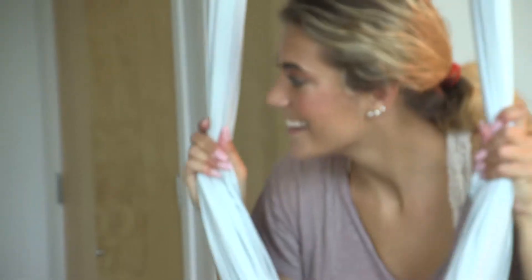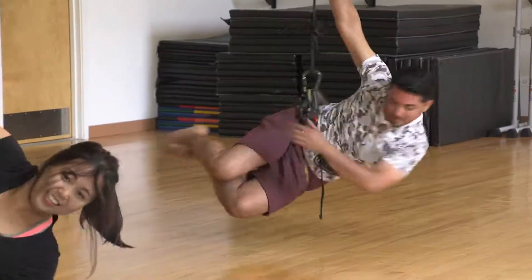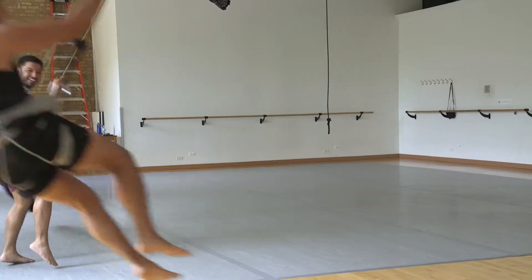Absolutely. Yes, we get everybody engaged to discover their human potential, so we're going to get you up on there and see how you do. Will I be flying? Yes, you will be flying today. We're going to get you flying on rope and harness.